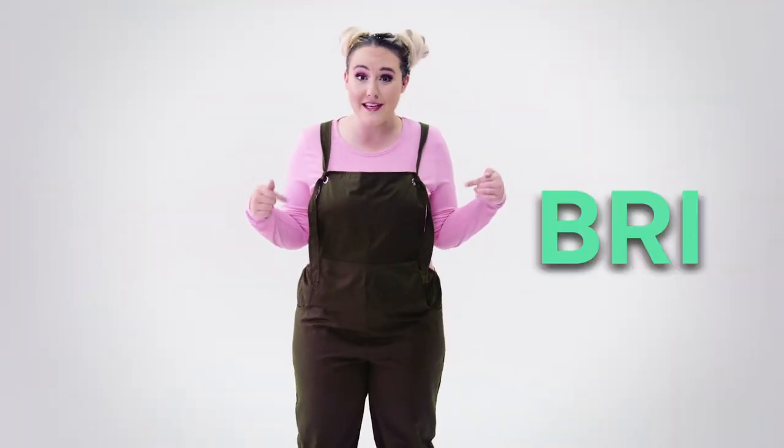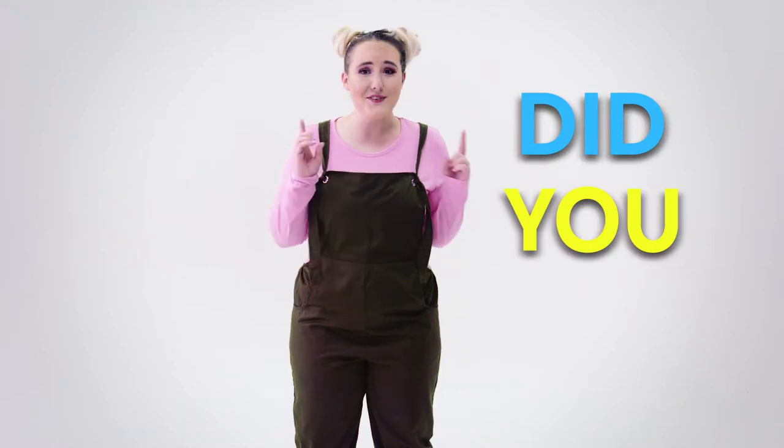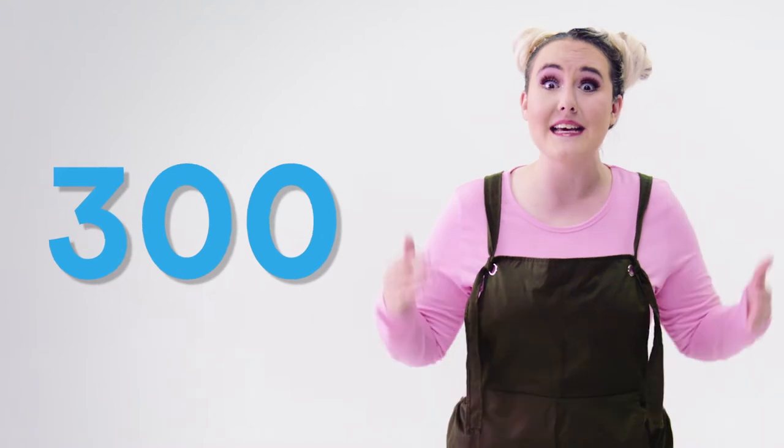Hey, boys and girls, it's me, Bri, here with another wacky fact of the day. Did you know that babies can laugh up to 300 times a day? Oh, that would make my belly hurt. How many times a day do you laugh, and what does it sound like?